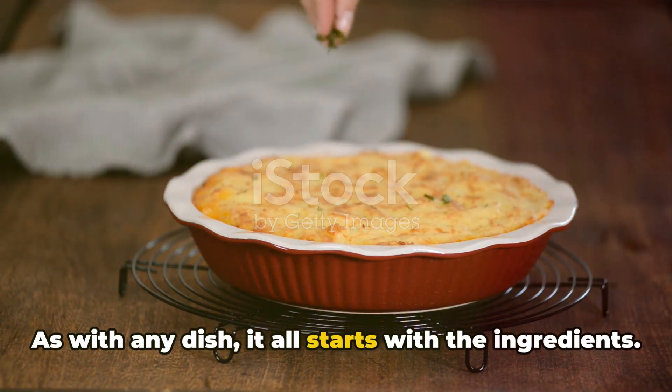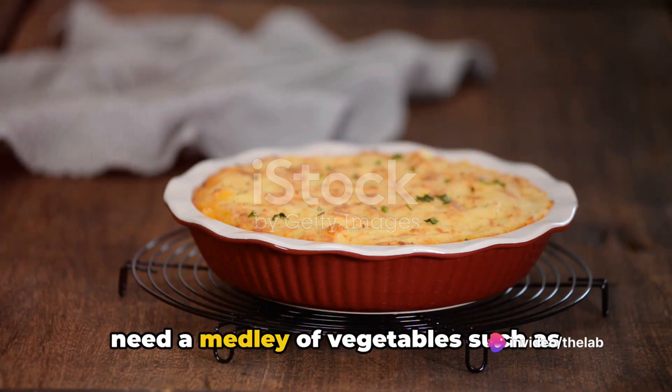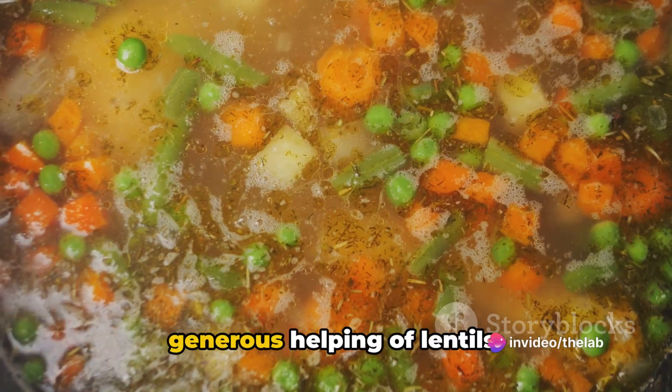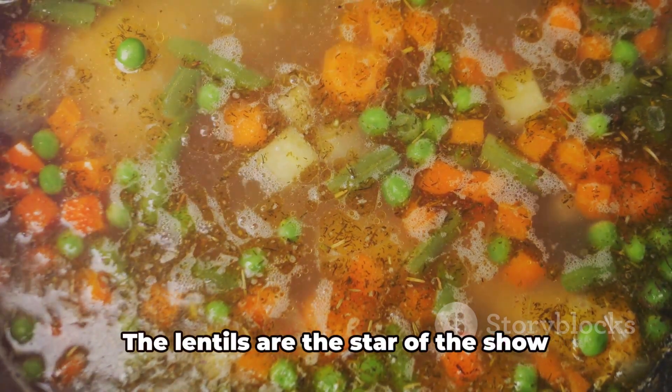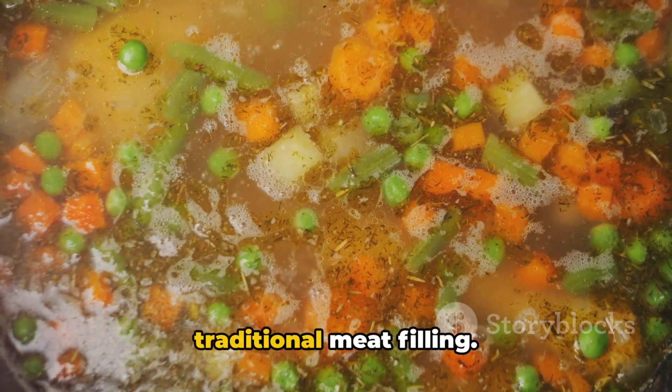As with any dish, it all starts with the ingredients. For our vegetarian shepherd's pie, we'll need a medley of vegetables such as carrots, peas and corn, along with a generous helping of lentils. The lentils are the star of the show here, as they'll be replacing the traditional meat filling.